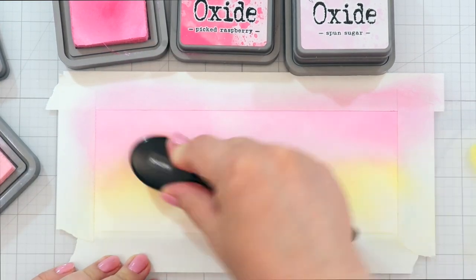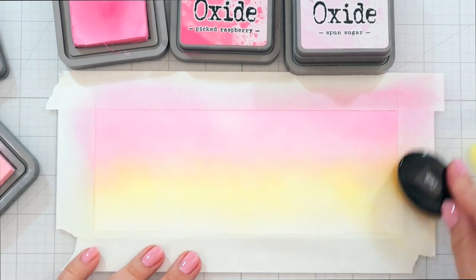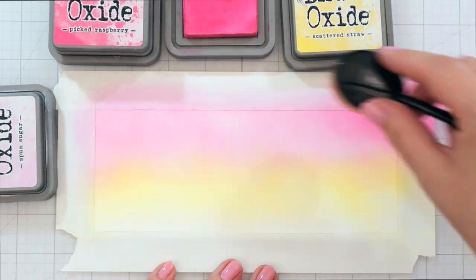And I'm ink blending the background with oxides. I'm using Scattered Straw for the yellow. Then the transition is Spun Sugar, then Kitsch Flamingo, and finally my brightest pink, the Picked Raspberry.